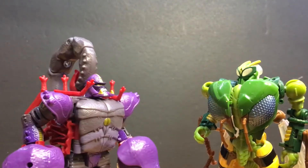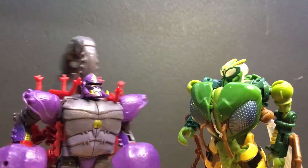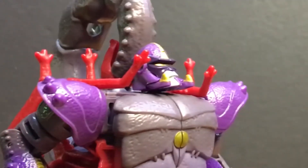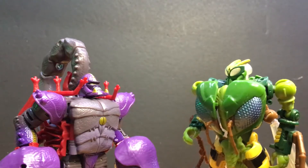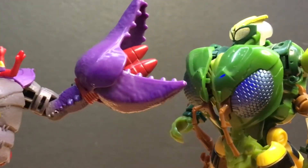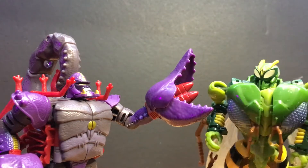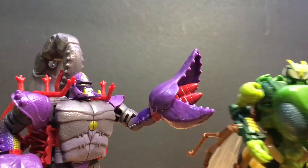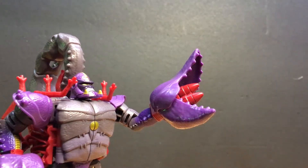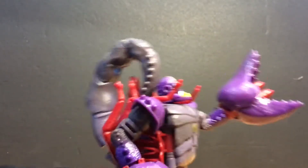A lipstick! What? Yeah, you heard me right! A lipstick! One for you and one for me! I'm outta here, Waspinator! Don't you like my lipstick? It Waspinator!